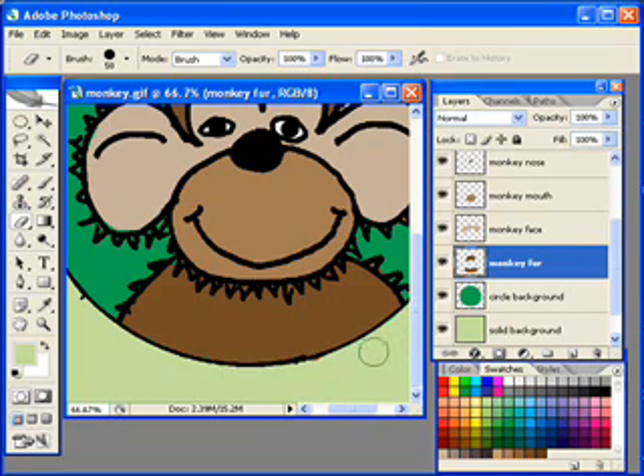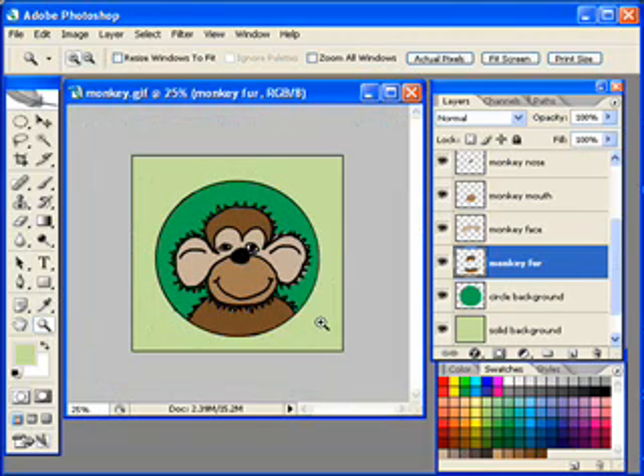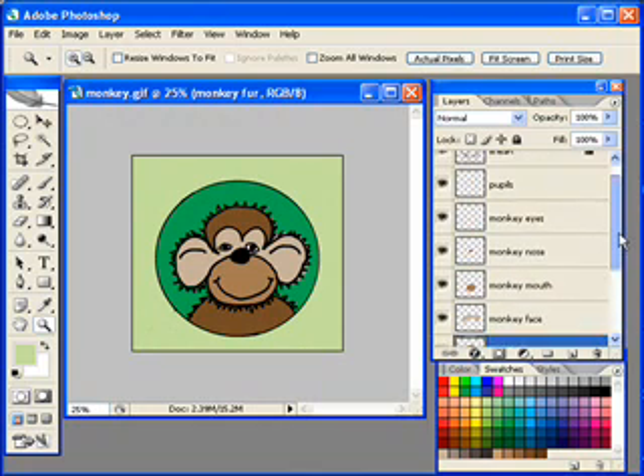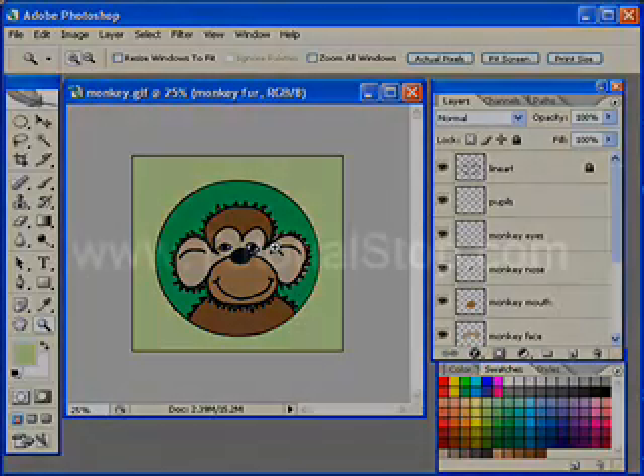In just a matter of a couple minutes, you can really colorize your line art and make some great projects. You can see it didn't take too long to colorize this monkey — there he is, all done. I used many different layers in my layers palette, and I can move these around, delete them, and edit them without much problem. Very cool technique. Again, this is Scott with TutorialStop.com.